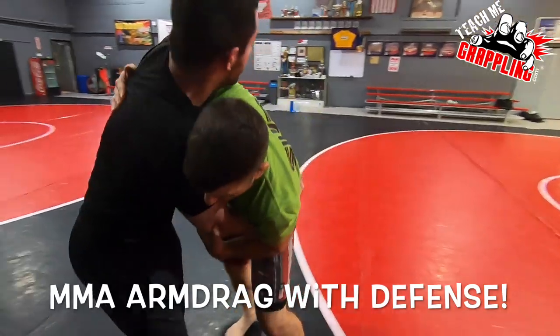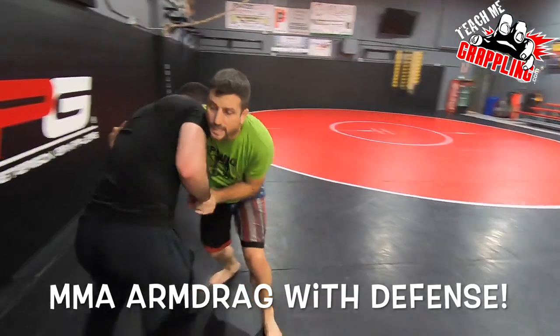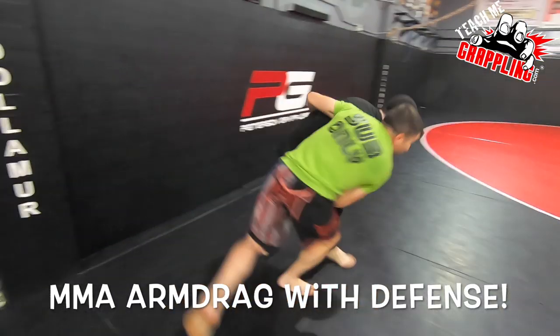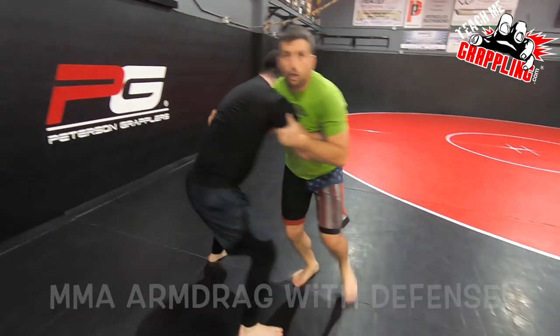Next it's my turn. I'm starting to lift my underhook. I'm dominating here. I start pummeling, I get some wrist control. Drag. Get that underhook back. Beautiful.